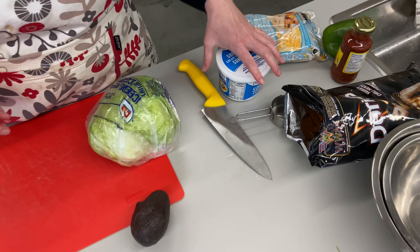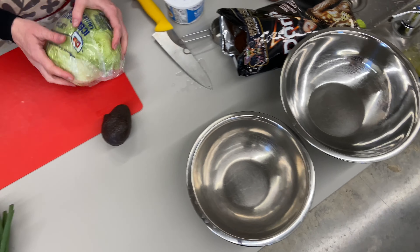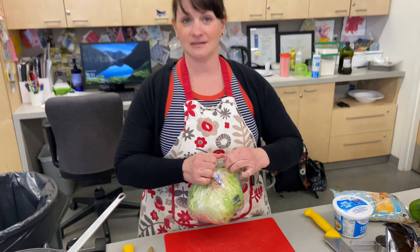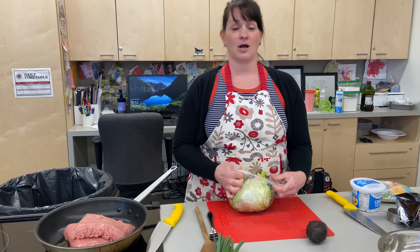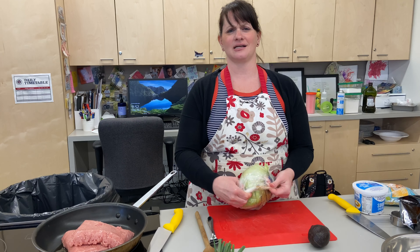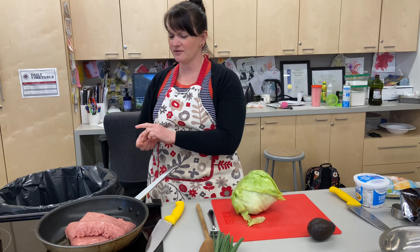I've got two large bowls here because I'm going to crush a lot of this taco salad. Iceberg lettuce basically has zero calories in it — it's basically water. And I actually really like iceberg lettuce; I love the crunch of it.